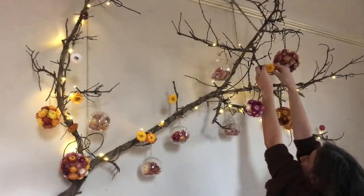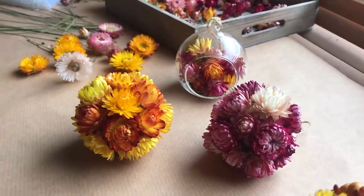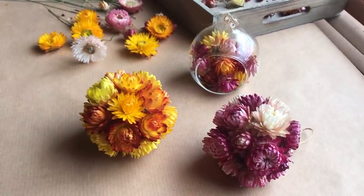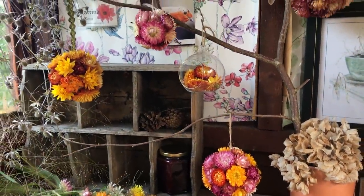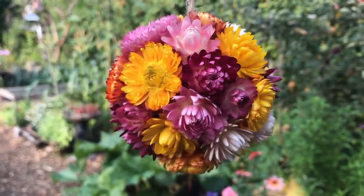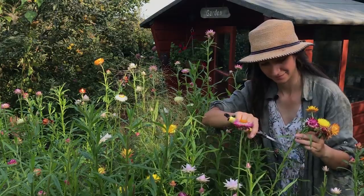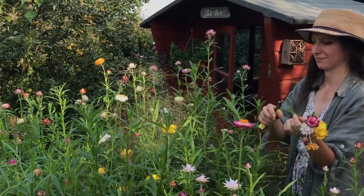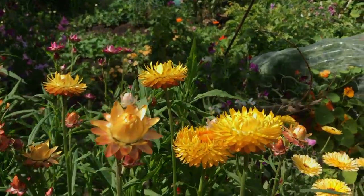Over time your straw flower decorations will inevitably lose some of their color and vibrancy, but to prolong that color for as long as possible, keep them out of direct sunlight and away from heat sources such as radiators. You should then be able to get a colorful display for about six to eight months, or maybe even longer — and by then you should be able to make some more with next year's blooms. I really hope this video has given you some ideas on how you can grow straw flowers and use them to create lots of decorations for your home. Thank you very much for watching and I'll see you next time.